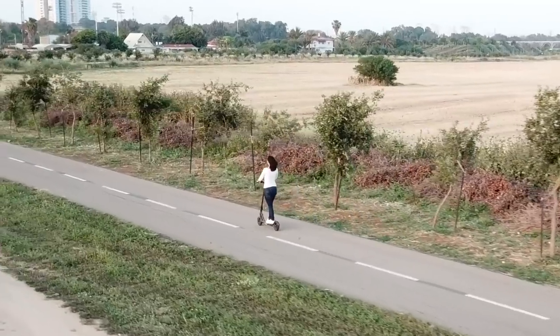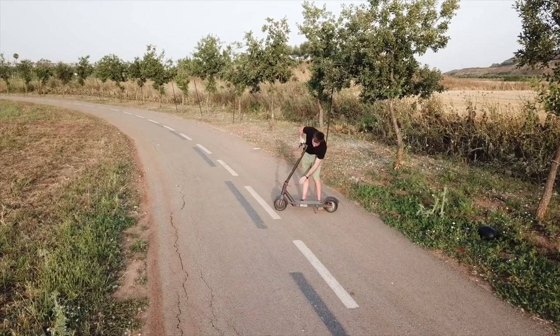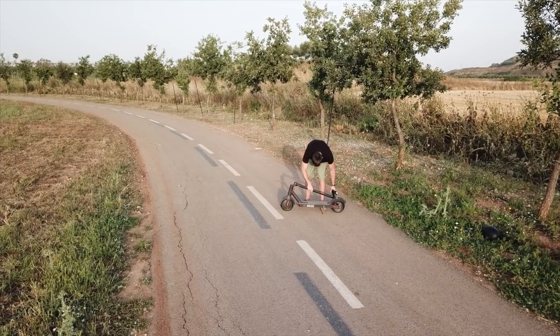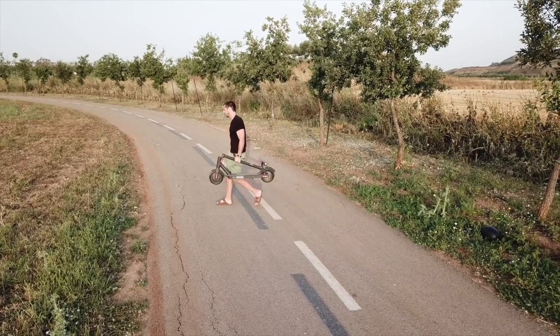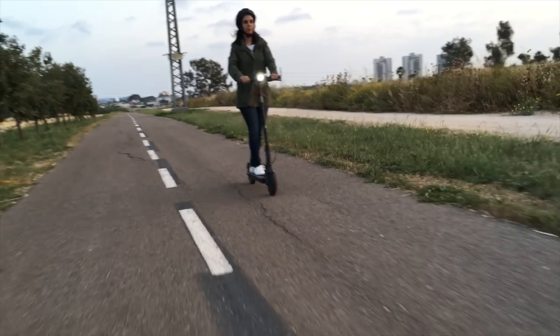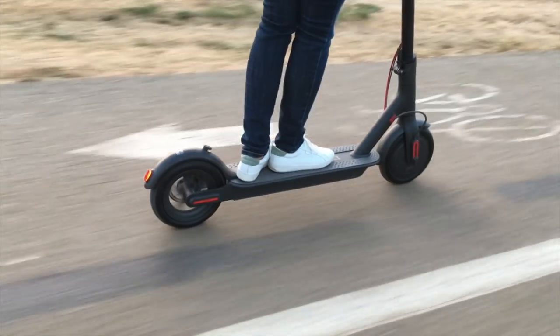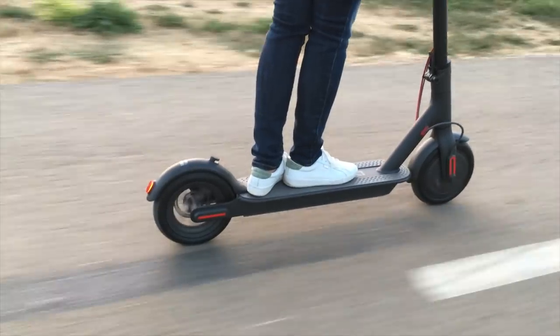Considering the low $499 price of this scooter, the build quality is actually really nice. The steel frame feels very sturdy, it folds really easily, and the locking mechanism doesn't move, bend, or creak. The throttle, wheels, brakes, and lights all feel really well built and nicely integrated. Basically, it doesn't feel like a kick scooter with an added motor — it feels like a well-built, purpose-made electric scooter.